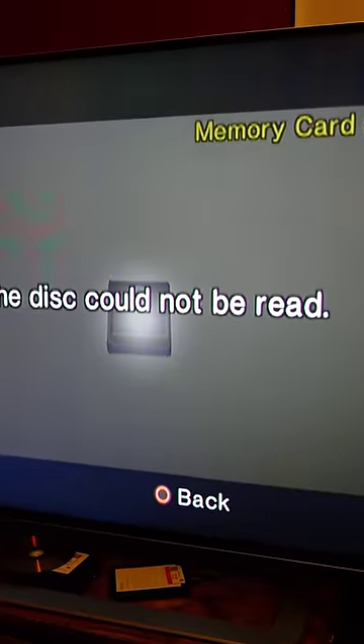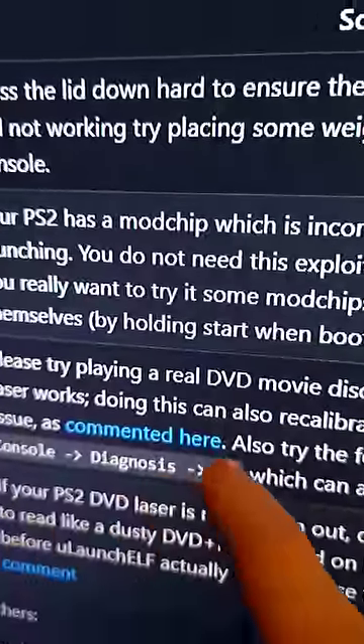When it's done burning, put it in your PS2 and fire it up. Looks like I get to do some troubleshooting. Here's the problem. Let's try out this solution.